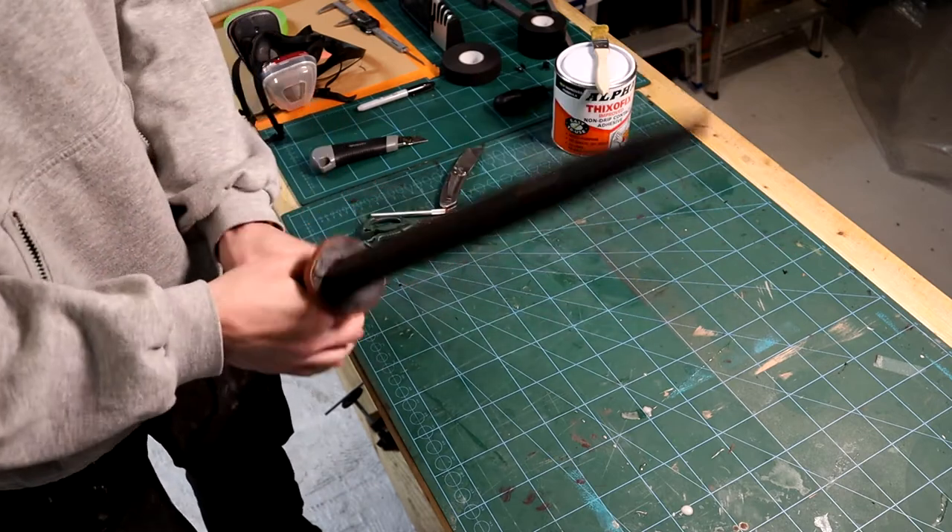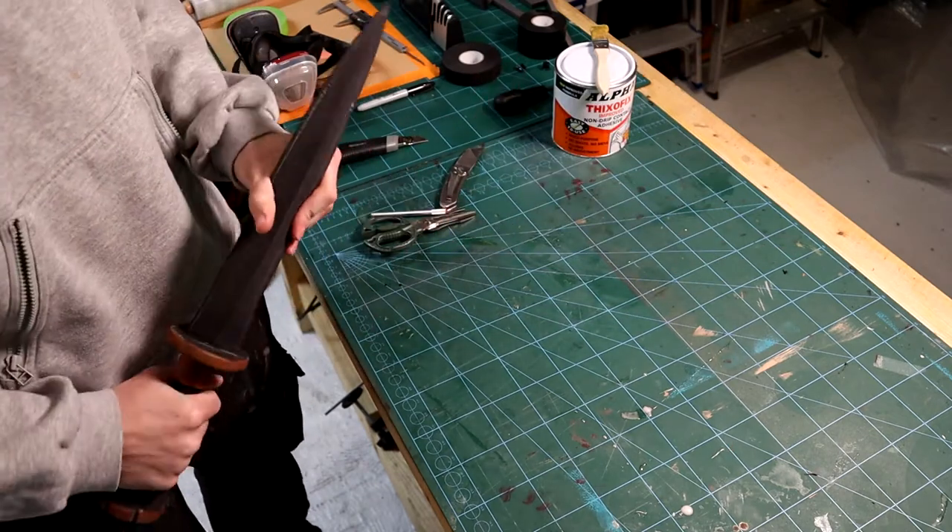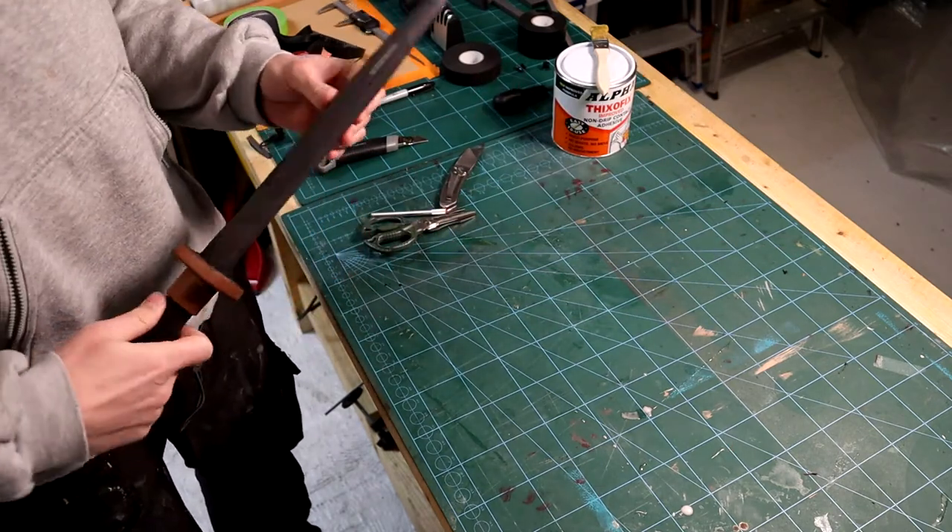I wrap the grip tightly with hockey tape and then the shape is more or less done. I give it a few whack tests, make sure I'm happy with the details, size and thickness, and then we can move on to latexing.